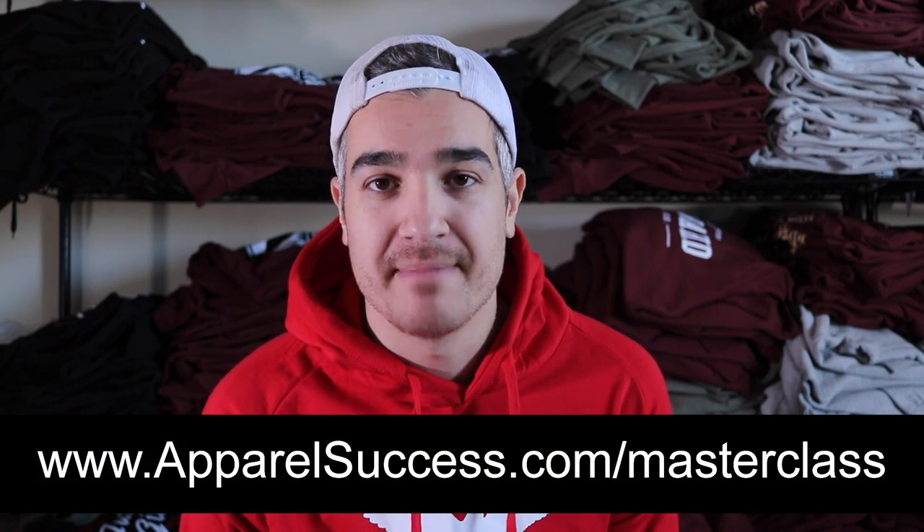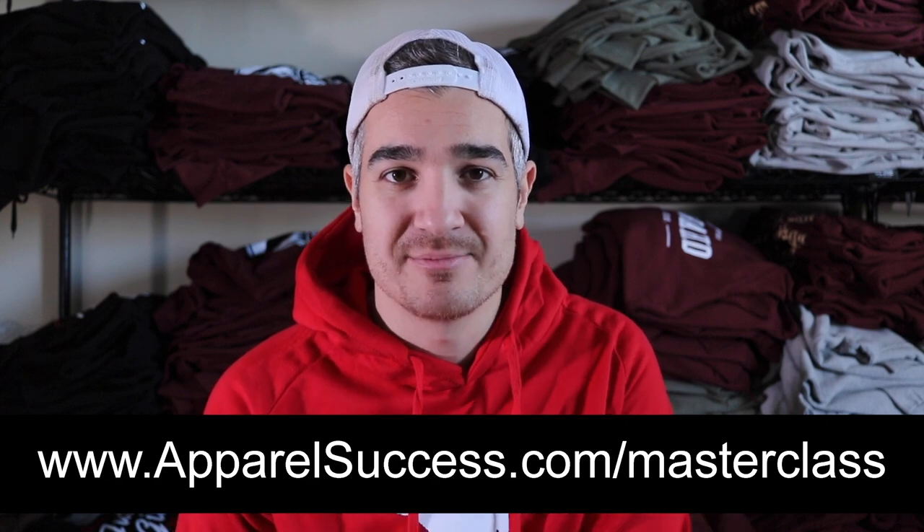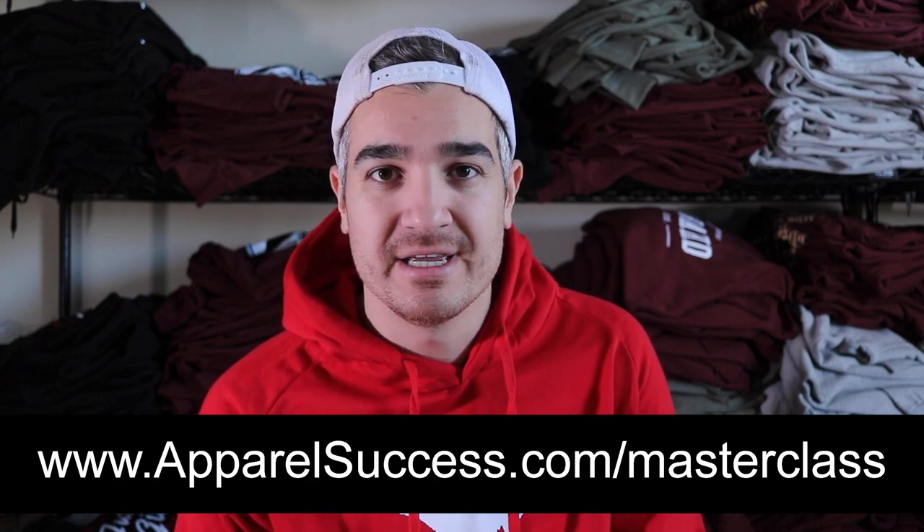If you're looking for affordable ways to customize your packaging, feel free to share ideas in the comments below. I've also recorded a brand new free clothing brand marketing masterclass — head to apparelsuccess.com/masterclass to watch it for free. And if you've made it to this point in the video, there's a closed Facebook group for Apparel Success with a link in the description — join us in the group. See you in the next one!